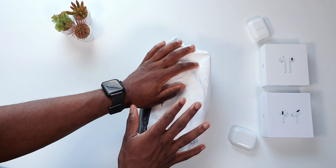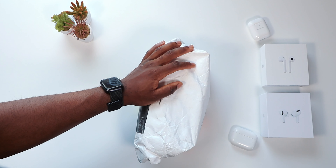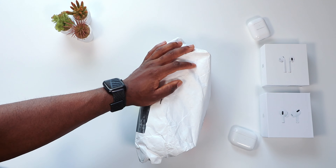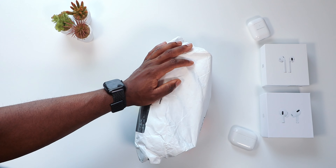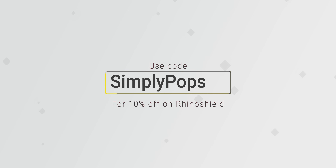You guys saw the RhinoShield case lineup for the iPhones, and this one here is no exception. This is pretty much highly customizable and yet protective for your AirPods case. Let's see what's inside. If you guys want to buy anything from RhinoShield, make sure you use my code 'simplypops' for 10% off.